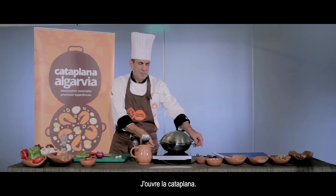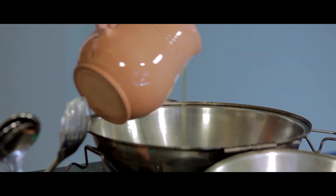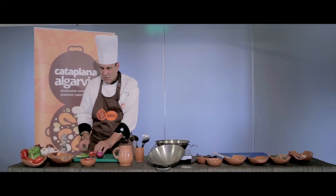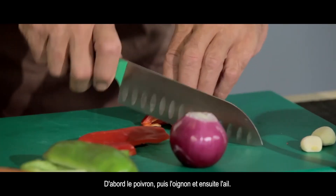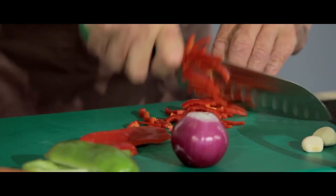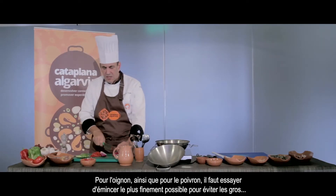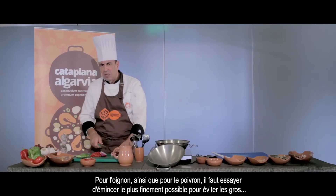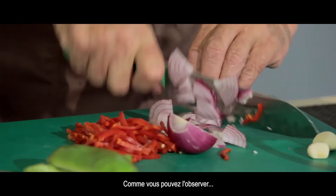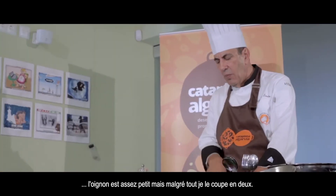Vou abrir a cataplana. Começo por pôr um pouco de azeite no fundo. Vou cortar o pimento, começando pelo pimento e a cebola, seguidamente o alho. A cebola, convém, assim como o pimento, fazer o mais pequeno possível, a fim de não ficar grandes pedaços no refogado. A cebola é relativamente pequena — estou a cortá-la ao meio, mesmo assim.